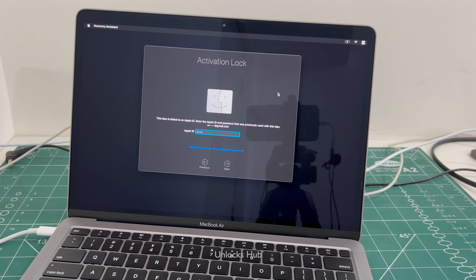Hello and welcome to channel Unlocks Hub. Today in this video I'll be showing you how to remove iCloud lock or activation lock on a MacBook Air M1.